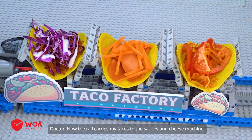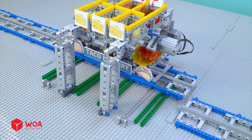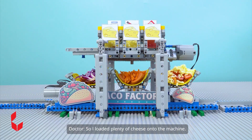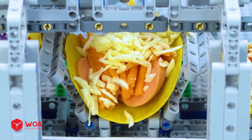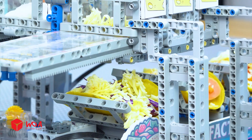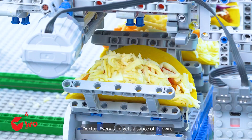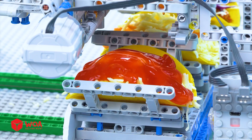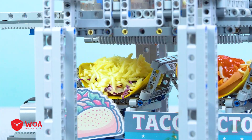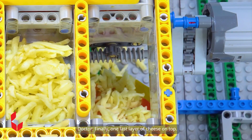Now the rail carries my tacos to the sauces and cheese machine. I like my tacos extra cheesy, so I loaded plenty of cheese onto the machine. And to top it all off, every taco gets a sauce of its own, then one last layer of cheese on top.